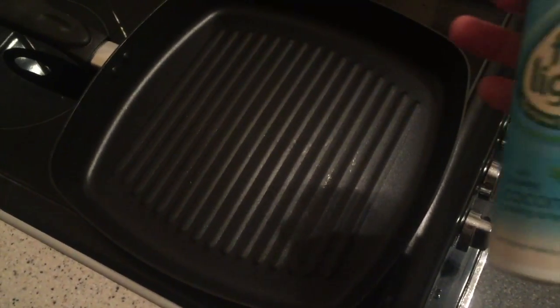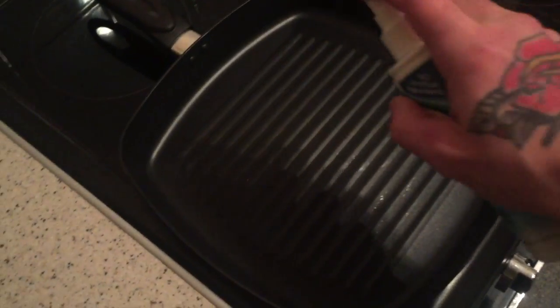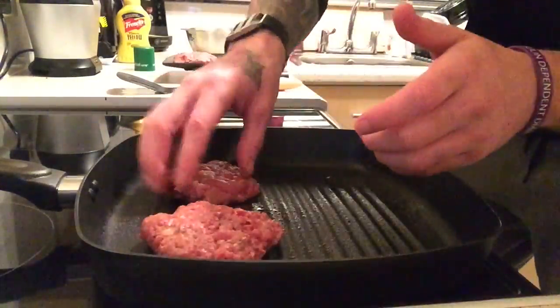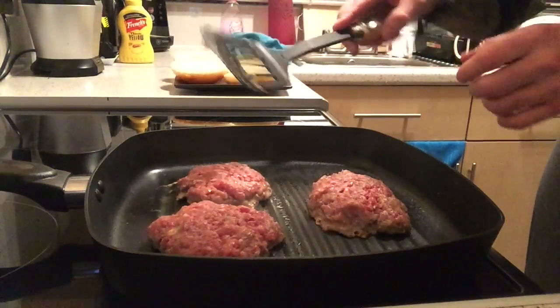Grab yourself a pan — I like to use a griddle pan but a normal frying pan works too — add some coconut oil spray. These burgers have been cooking for about five minutes and we're now going to flip them over.